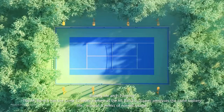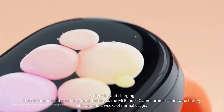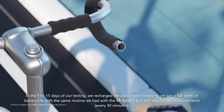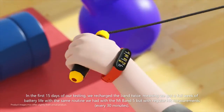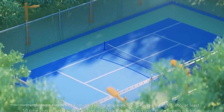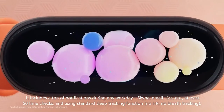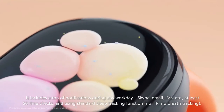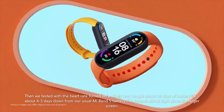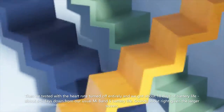The Mi Band 6 has the same 125mAh battery as the Mi Band 5. Xiaomi promises the same battery life — around two weeks of normal usage. In the first 15 days of our testing, we recharged the band twice, meaning we got a full week of battery life with the same routine as the Mi Band 5, with regular HR measurements every 30 minutes, a ton of notifications during any workday — Skype, email, IMs, etc. — at least 50 time checks, and standard sleep tracking with no HR and no breath tracking. Then we tested with heart rate turned off entirely and got about 18 days of battery life, about 4 to 5 days down from our usual Mi Band 5 battery life. Sounds about right given the larger screen.